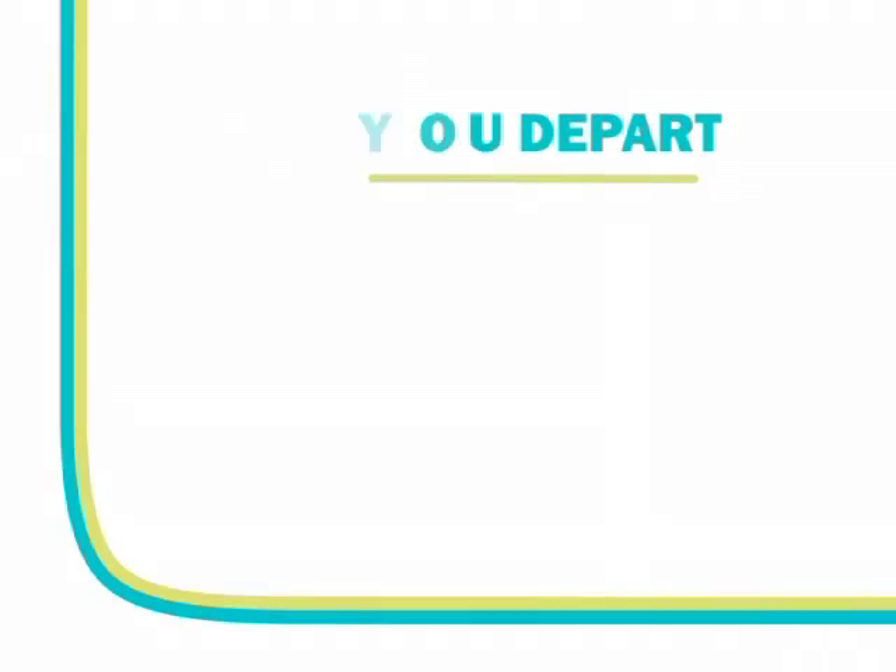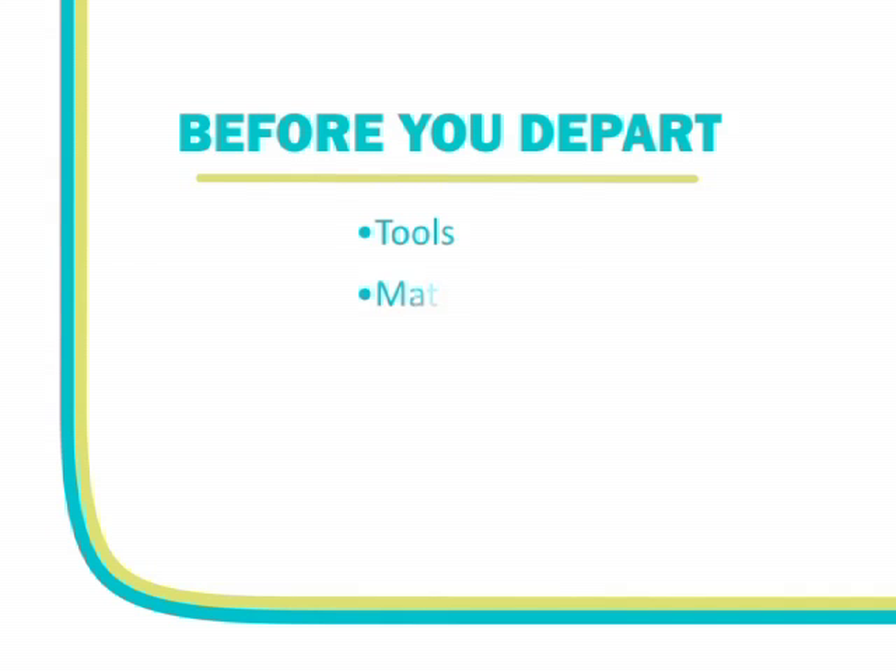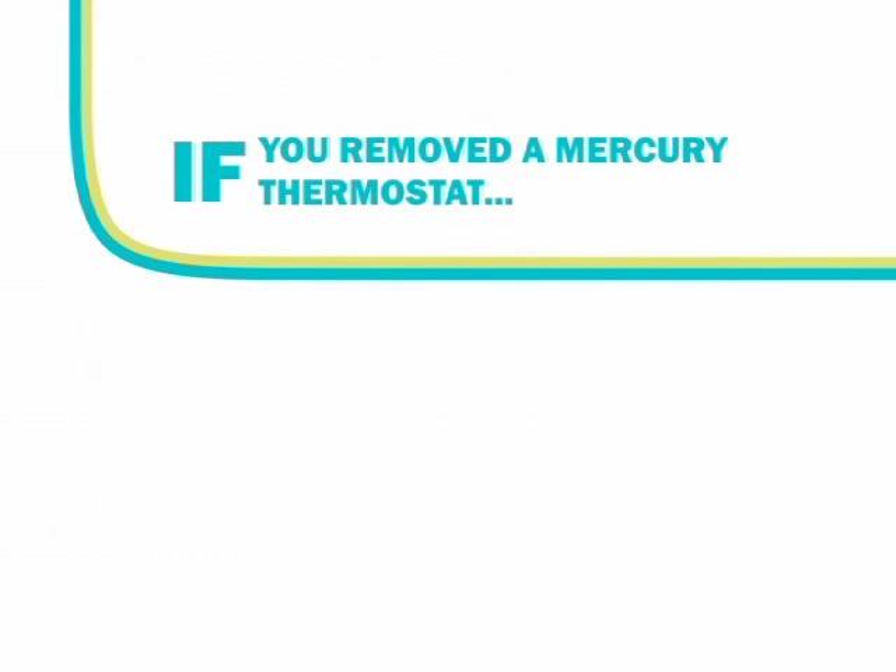Before you depart from the job site, be sure that you have all of your tools, materials, paperwork, and any waste generated during the installation. If you removed a thermostat suspected of containing mercury, place the thermostat in a recycling container in your vehicle.